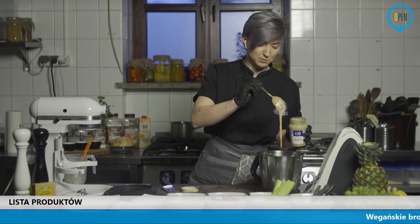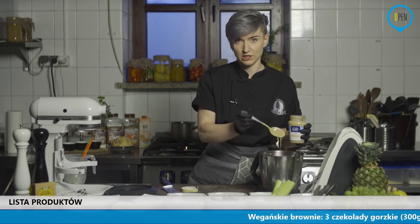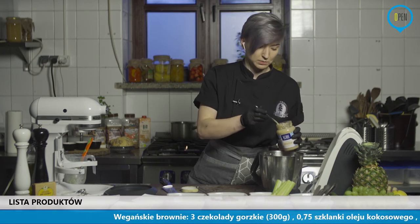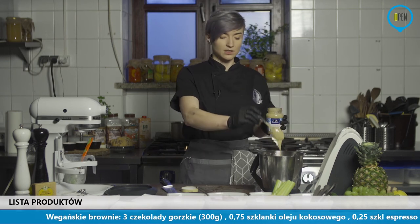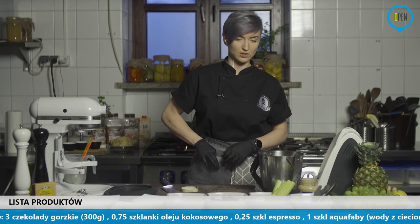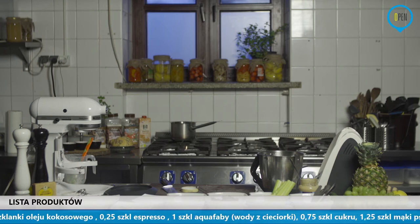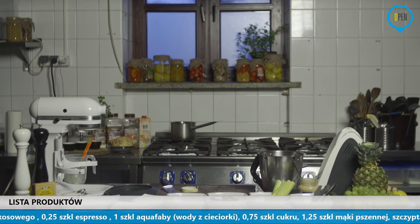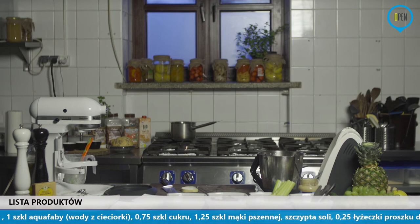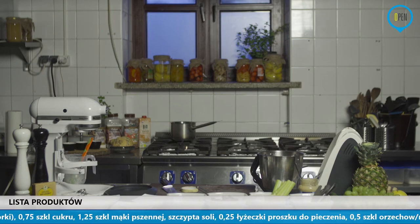I takim oto sposobem mamy za każdym razem pyszne masełko orzechowe lub też właśnie tahini. Tahini, mimo tego, że brzmi tajemniczo, to jest po prostu pasta sezamowa. Jeżeli macie termomiksa albo też dobry blender, wystarczy sezam – może być sprażony, będziecie mieli mocniejszy smak. Sezam dokładnie zblenderować lub też dodać odrobinę oleju. Przepraszam, tu mały jakiś kolejny problem techniczny. W międzyczasie sobie włączę piekarnik i sprawdzę, co tu się dzieje. Piekarnik troszkę muszę przedłużyć, bo miałam za mało trochę czasu.